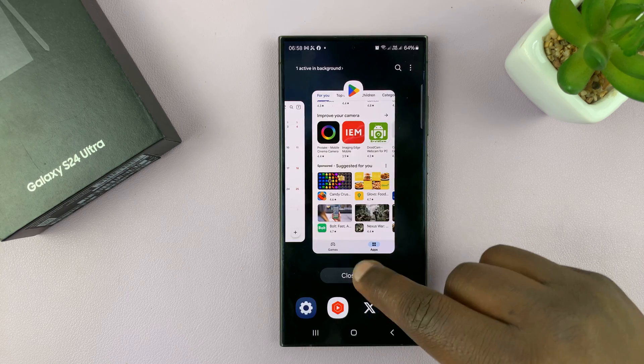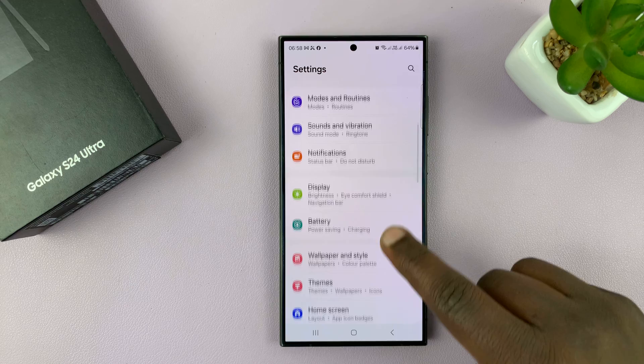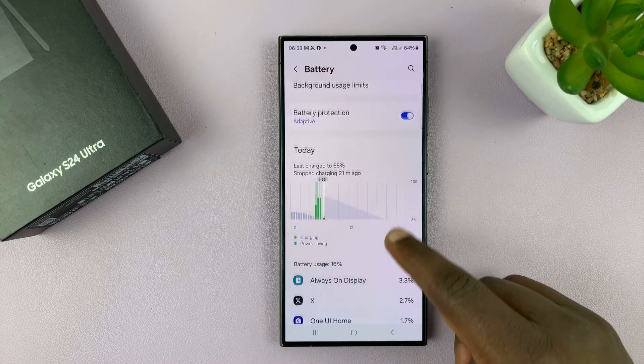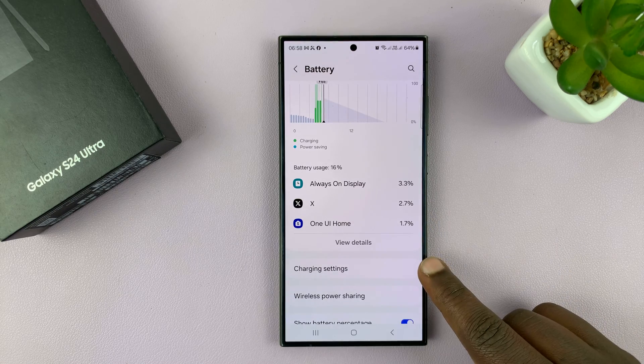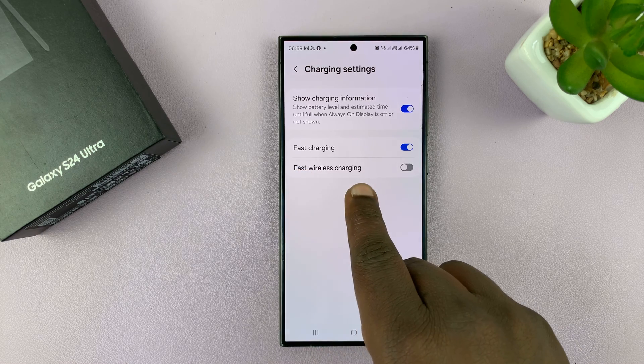Go into Settings — on the main settings page, go to Battery. Tap on that, and under Battery scroll down to Charging Settings. Tap on that and then you shall see Fast Wireless Charging.